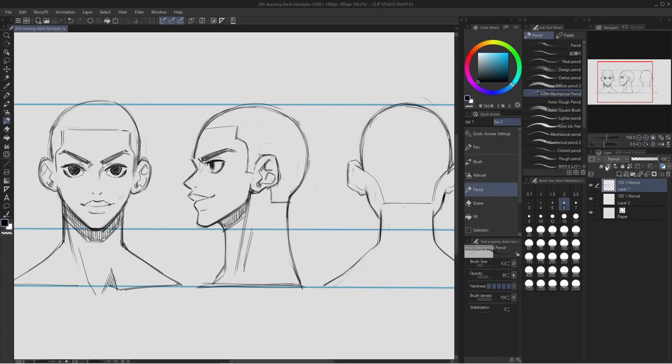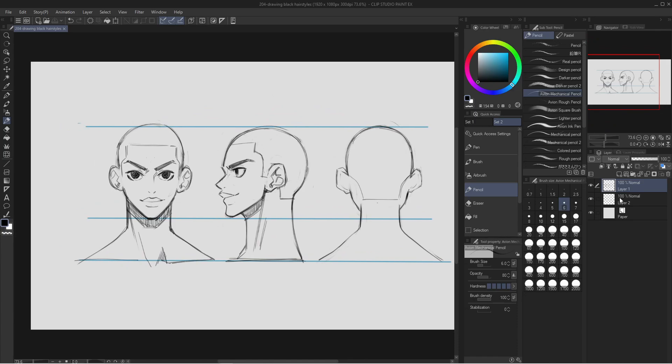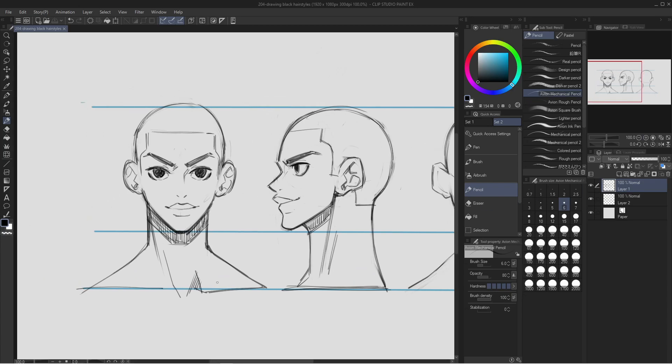To get started, first things first — we need some type of model sheet or a character drawn already so that we can draw the hair on top of him. This is my character right now. His name is Quincy. What I'm going to do is draw a natural hairstyle first and then go in and draw the dreadlock style.